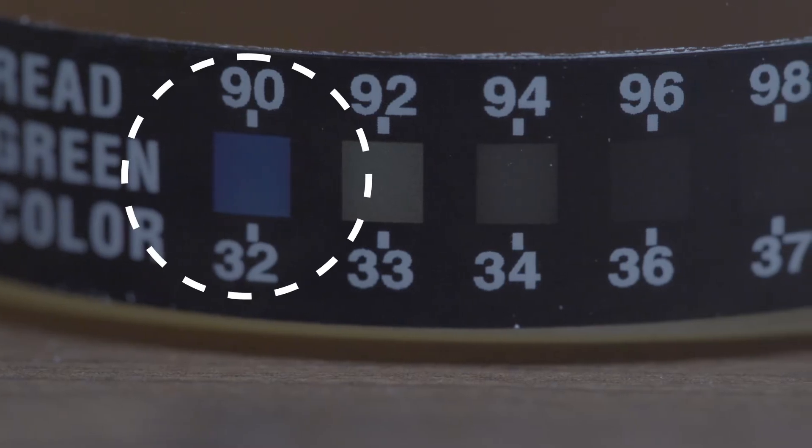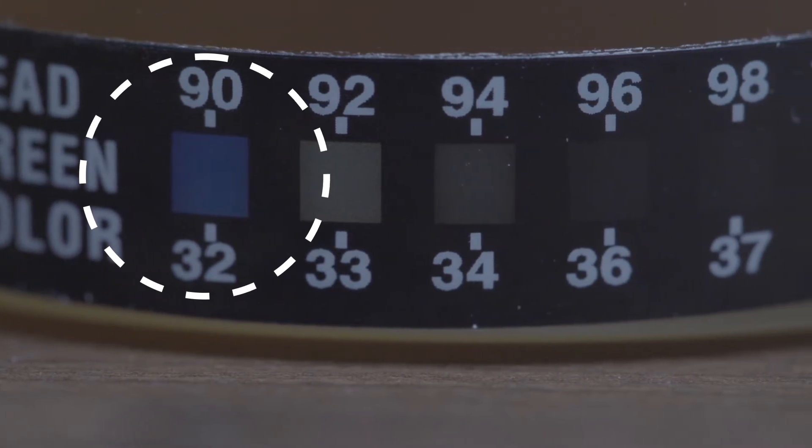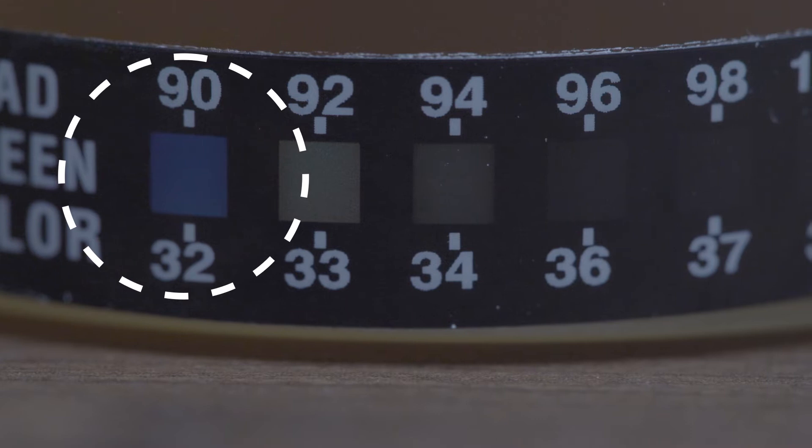At this time, check the temperature strip to make sure the specimen is within normal range. The temperature of the specimen should be within 90 to 100 degrees Fahrenheit.